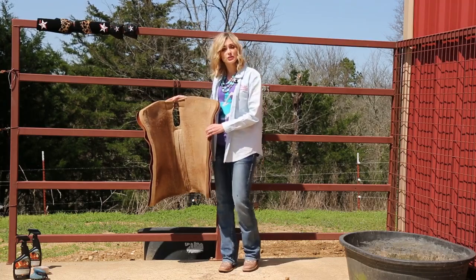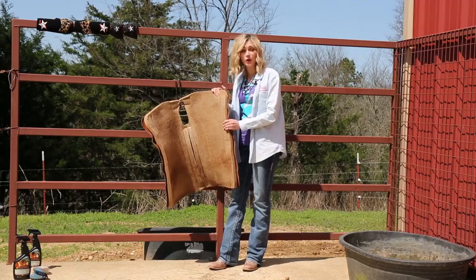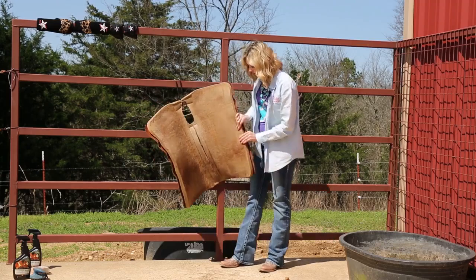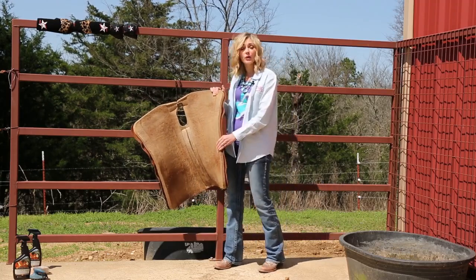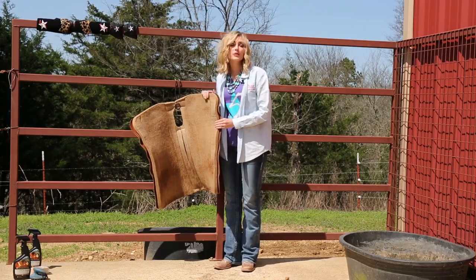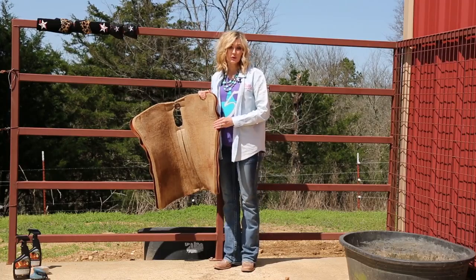We recommend that you wash your pad when your pad becomes hard. You may also find that your pad has caked areas or excess buildup of hair. Another area to watch for is that the cinch area may become abrasive. We want this to be soft and comfortable for your horse.